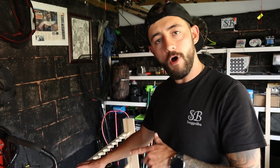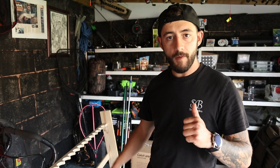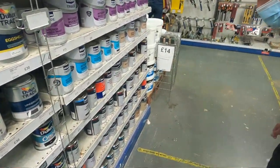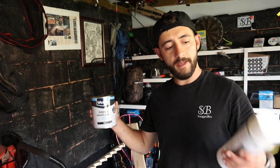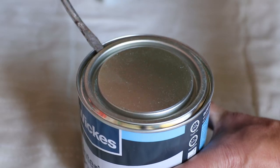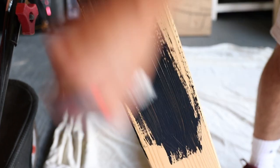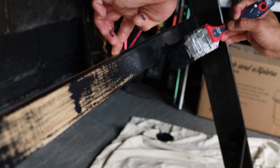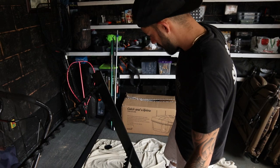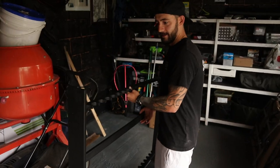Now that it's all assembled, all we've got to do is spruce it up. The one I built before I didn't bother painting, but I popped to the shop this morning and grabbed some Wickes paint and some spray paint. We're going to paint it with black wood paint and then give it a little effect with some white spray paint.